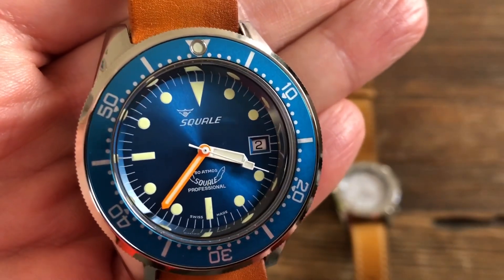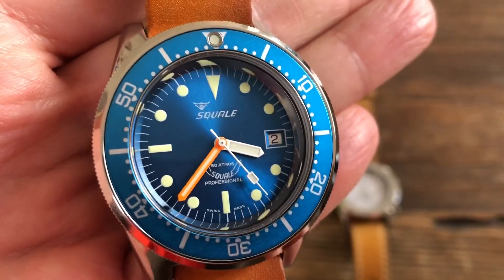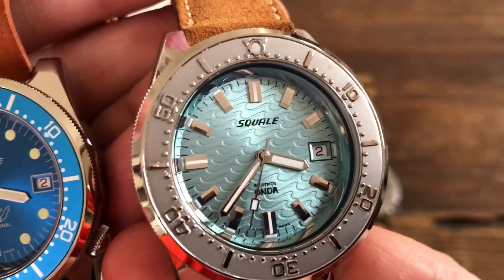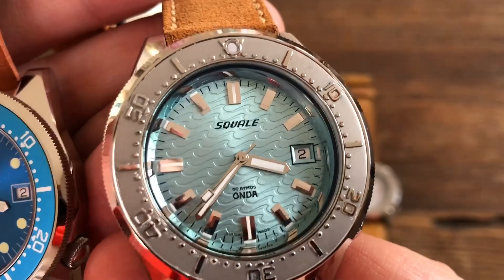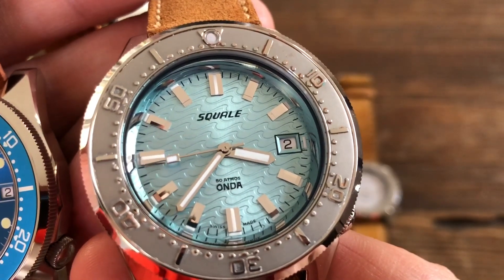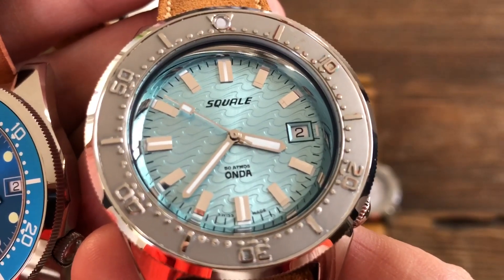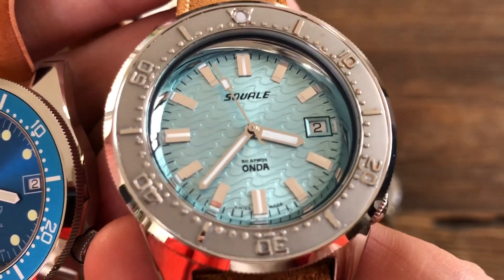The third difference is the dial. The first is a sunburst but straightforward, whereas this one has a stamped or engraved textured dial. It has a wave pattern, and of course the name 'Squalor' derives from the Spanish word for wave, so it's very fitting to have those waves on it.